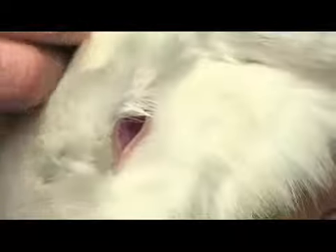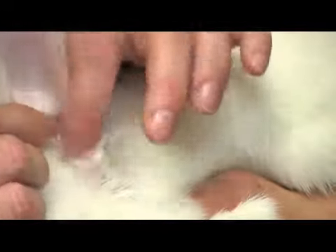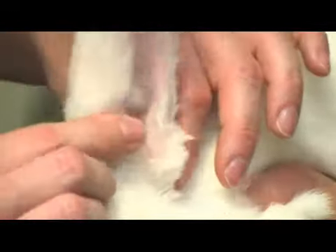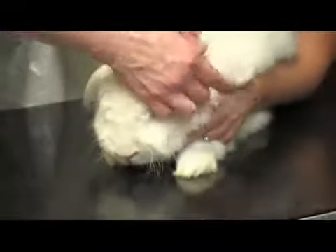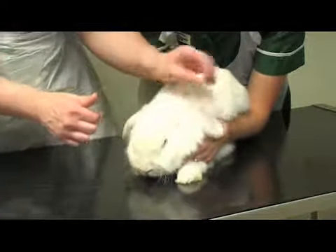Then move on to the ears, looking down them to make sure there's no discharge. It's important to smell when checking animals' ears as well, because quite often if there is nasty bacteria in there causing an infection, they'll smell quite nasty too. Both ears are fine. Just check the outside of the ear flaps — it's a good place to see if they've got any mites or anything on the skin.